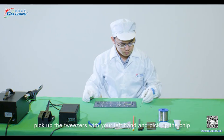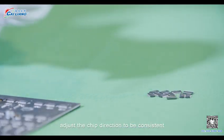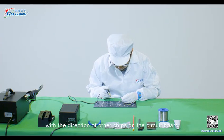Step 3. Pick up the tweezers with your left hand and pick up the chip. Adjust the chip direction to be consistent with the direction of other chips on the circuit board.